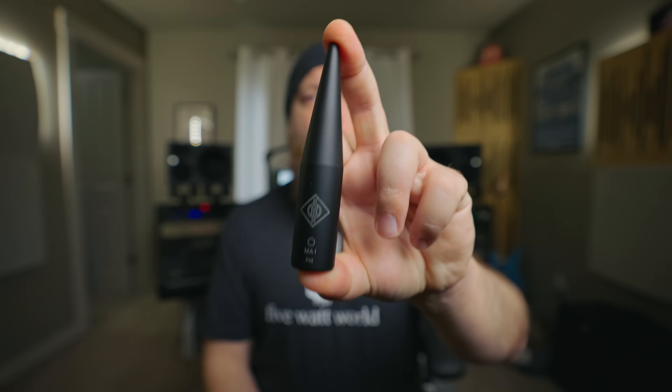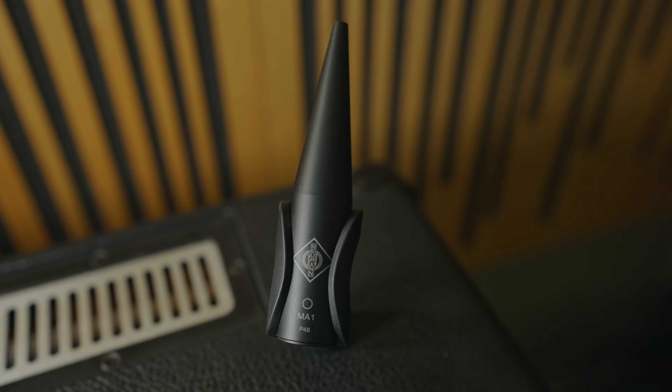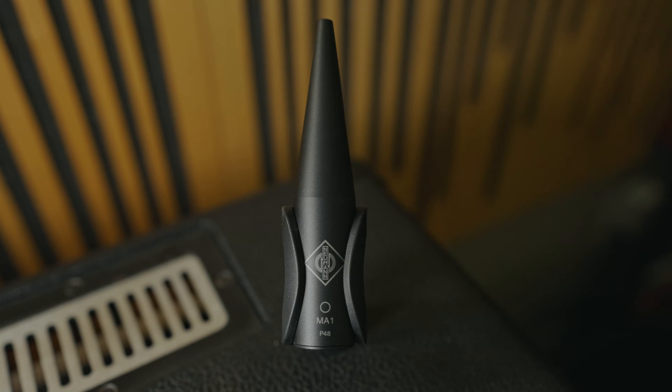They all work together in a unit. The cool thing that interested me about this particular sub is it has DSP processing. A few months ago, Neumann came out with the MA1 reference microphone. This is to take advantage of the DSP-enabled hardware that they currently offer, which at the time of this filming is only the KH80 monitors and the 750DSP subwoofer. However, from what I understand, they will be putting more DSP into the other stuff in the future.